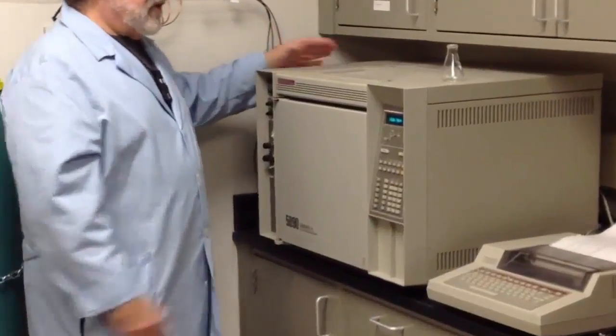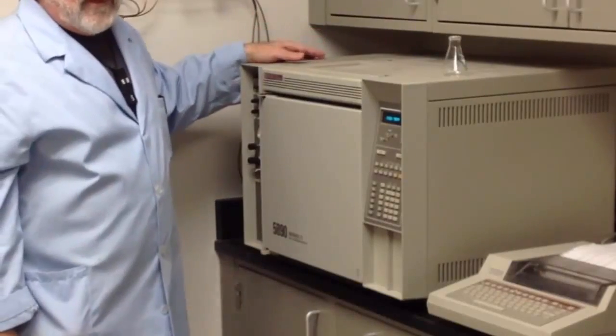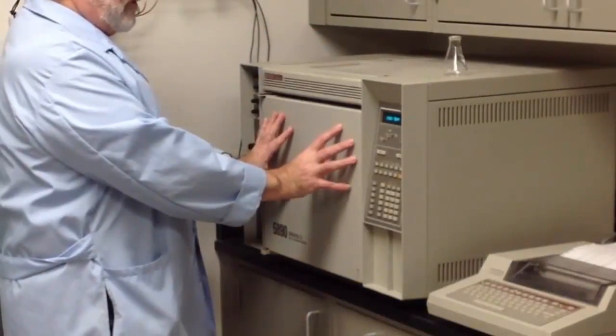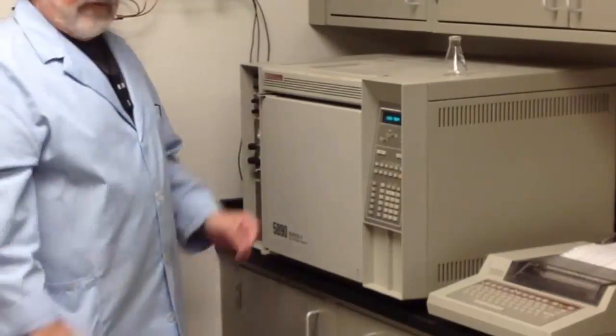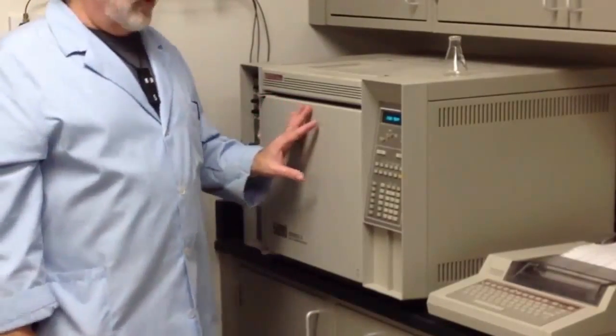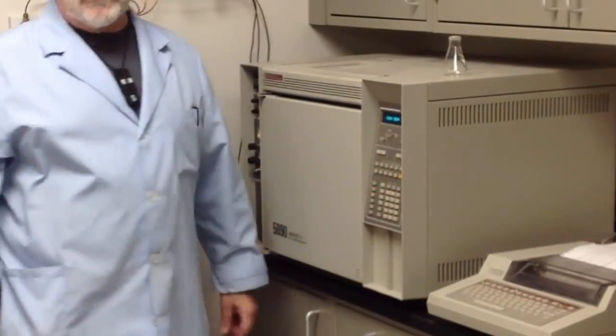The gas chromatograph is this box here. Essentially it's a glorified oven — this compartment is heated, very well controlled, and it is capable of accepting a program which is controllable through this keypad.